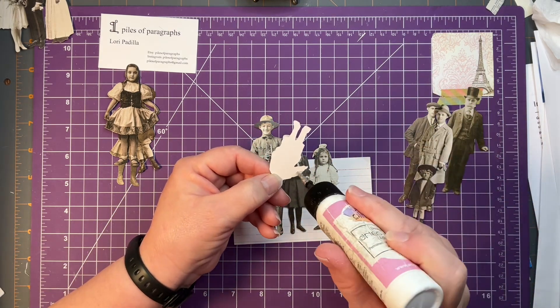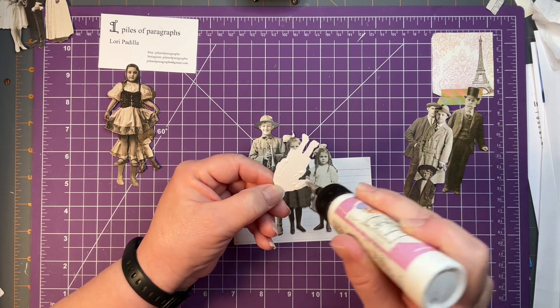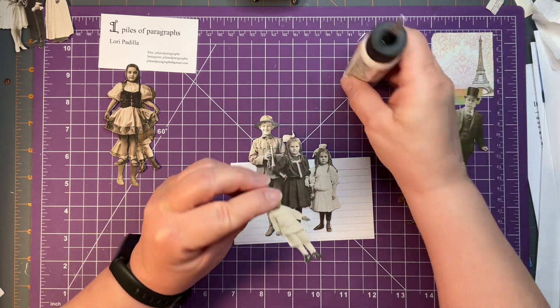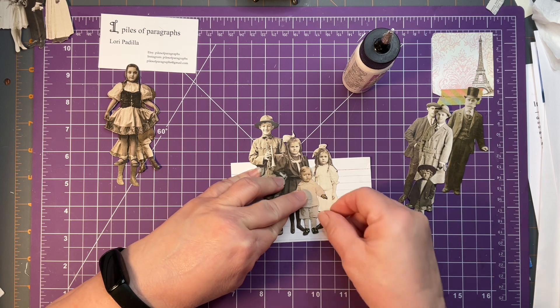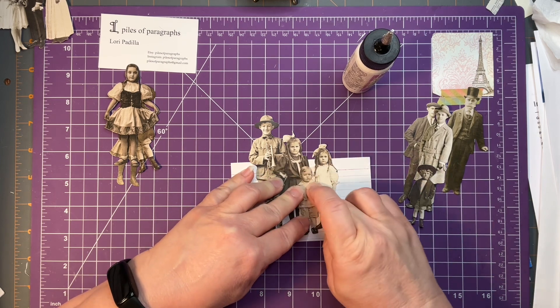This was kind of a fun way to use the Tim Holtz paper dolls that I keep purchasing and storing. They're really wonderful — I love them. I don't know why I tend to hoard them more than use them, but I thought this was a great, fun, and a little bit different way to use them.